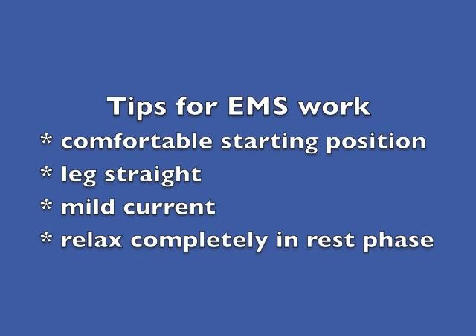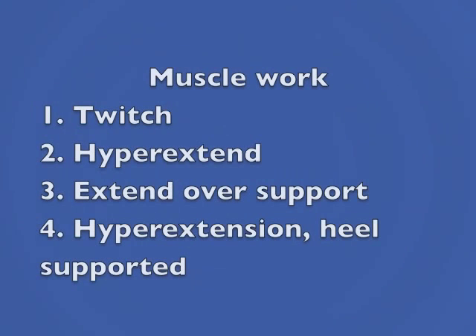To sum up: make sure you are sitting comfortably before you begin. The leg you are working on must be straight. The electrical muscle stimulation current must be very mild, and you must make sure that you relax completely between each muscle contraction. There are four different types of muscle work that you can do for the vastus medialis obliquus with the electrical muscle stimulator.